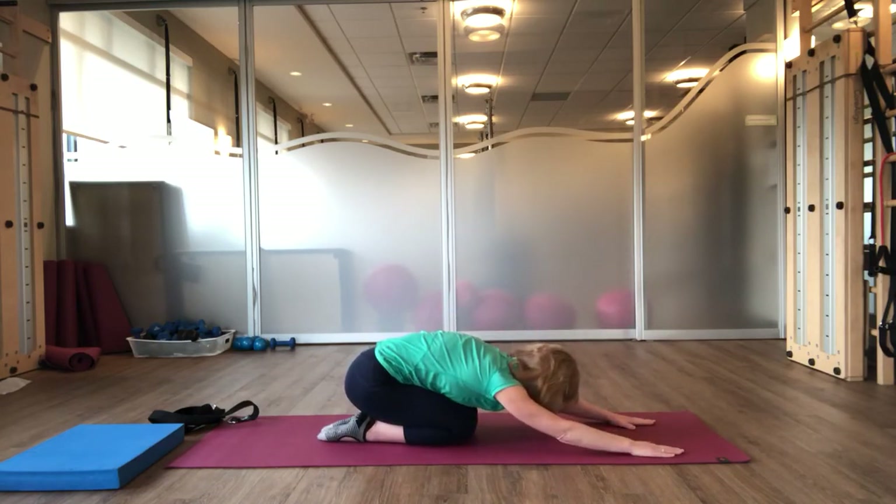And as you pause there, take a nice big breath into your lateral ribs. And exhale, let your head relax. Again, inhale. Exhale.